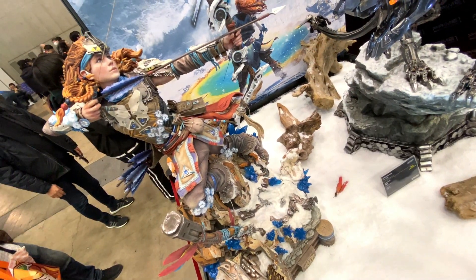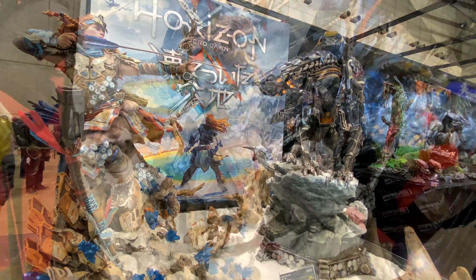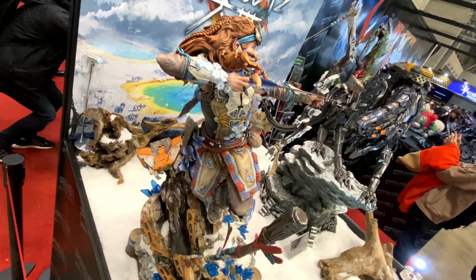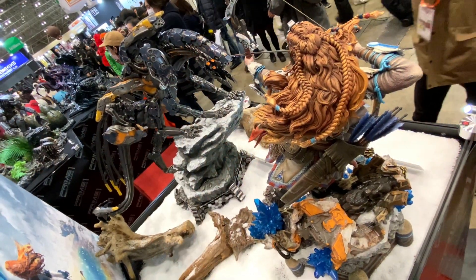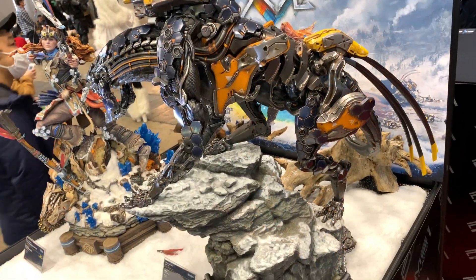But yeah, this is pretty cool. This is still not set for release yet — there's no release date, there's no price. But the coloring is done, the sculpting is done, so I would just figure we're waiting for the final OK. Then they get the green light and they can put it up. Also, it's on the Prime 1 Studio site in the coming soon area, so it's a good sign.